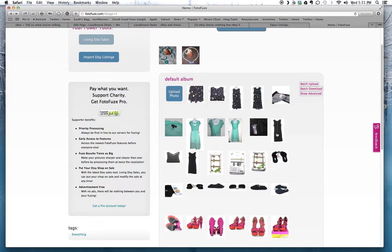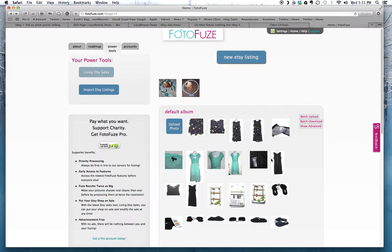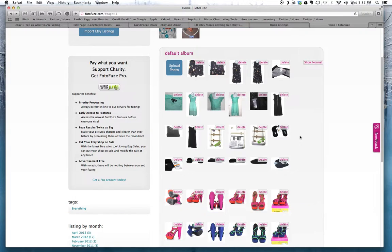You can also batch download. Say you worked on 20 photos and want to download them all — you click on Batch Download. Bear in mind it'll download all of the photos you have on here, so it won't let you pick individual ones. But if you click on Show Advanced you can delete the photos you've already worked with that you don't want to download. I'm going to leave mine as is for now since I'm still working on some of these.